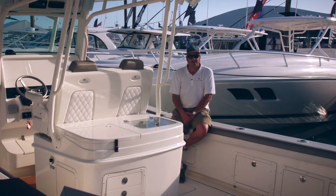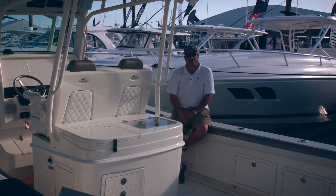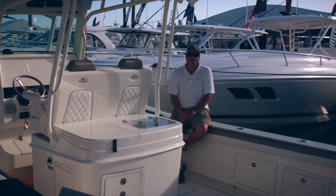The voltage sensitive relay system allows you to charge everything while the Yamaha 300s are operating. I'll see you next time. Bye.